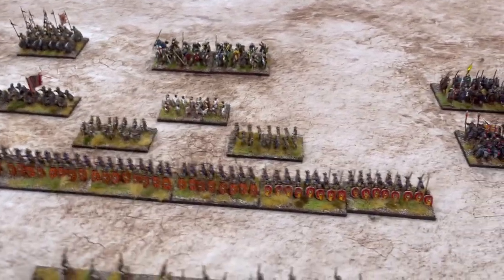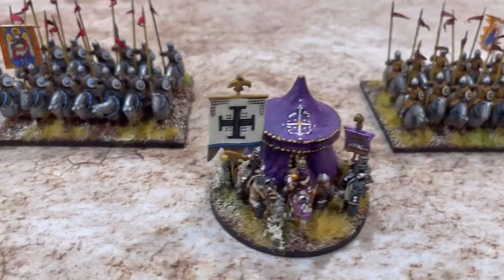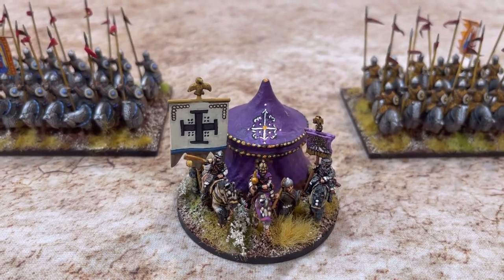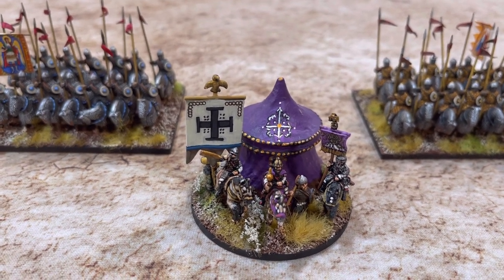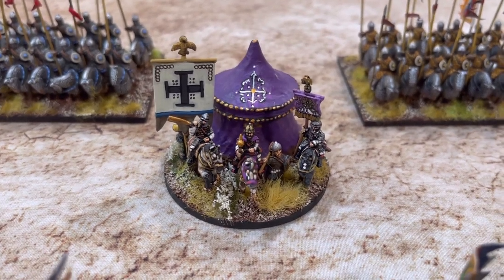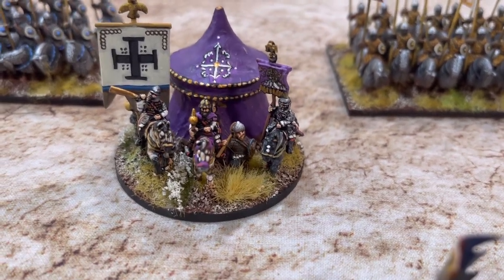We have to start always with the commander, so I took a tent and painted it in what I thought might be nice for the Byzantine emperor. It was a bit tight to fit on the stand, but I like it. He's got his little gold scepter and his orthodox cross of Christ, and he's got a Varangian next to him.